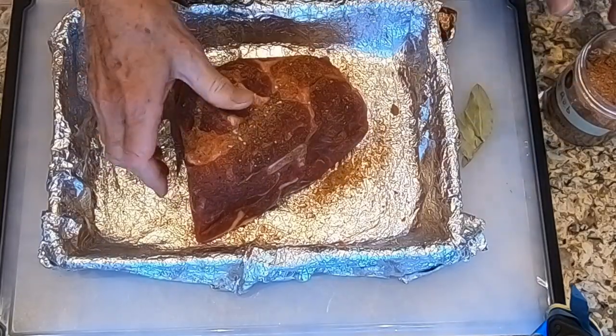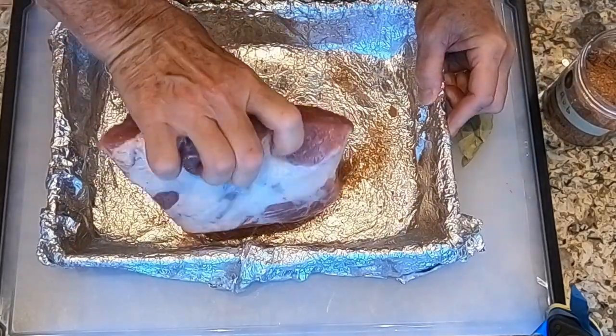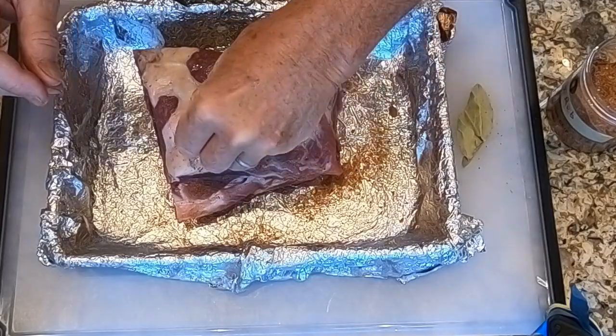I'm going to rub it in, trying to get it on both sides and all over the ends as well.